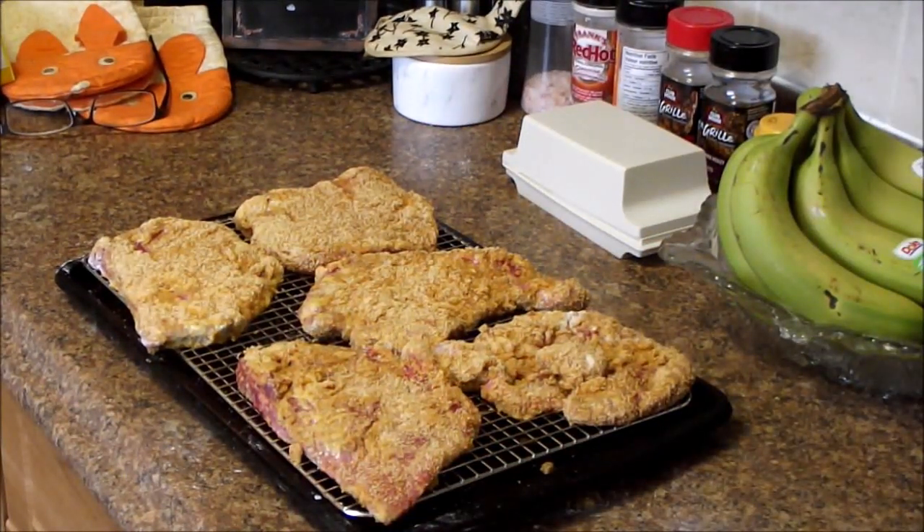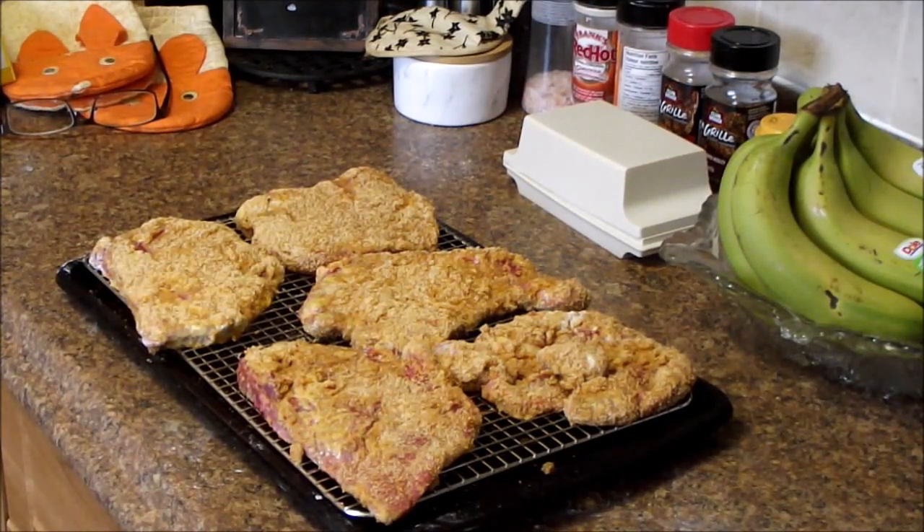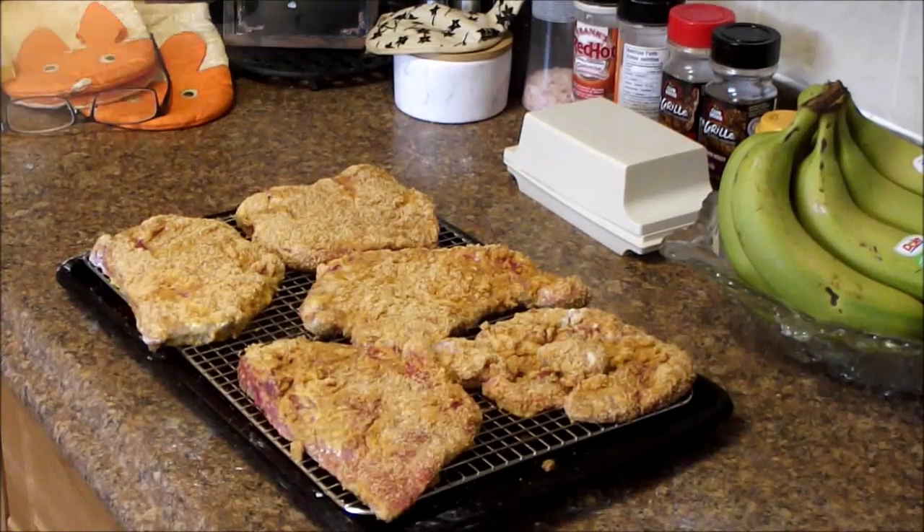There's our breaded steak. We're going to leave them to hang out on the rack in the fridge for a while and let the coating set up so it doesn't want to fall off as easy. We'll see if that works, and we'll come back much later.